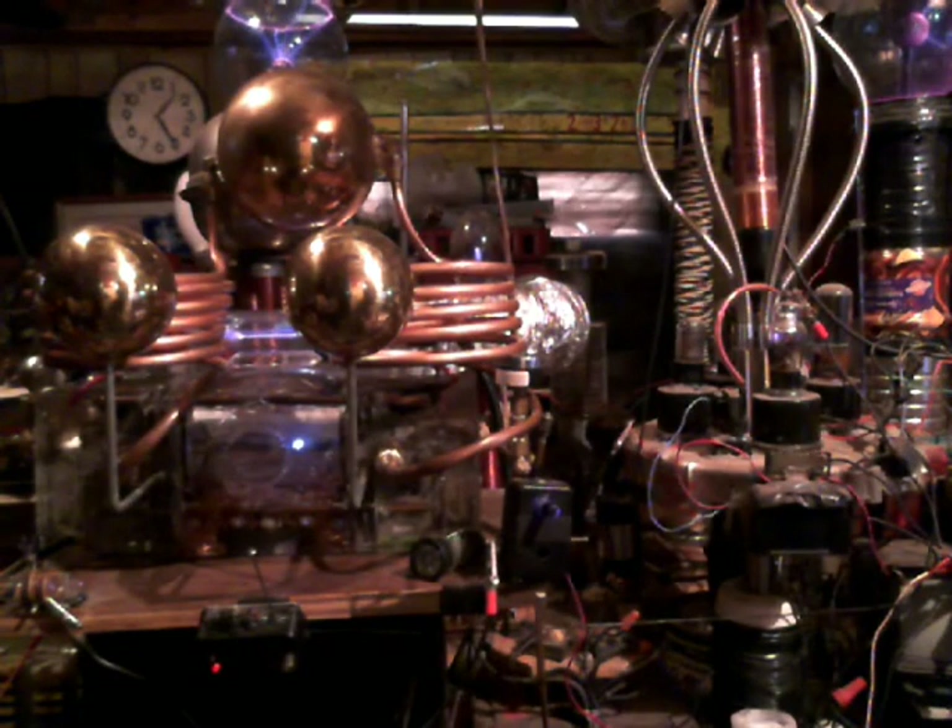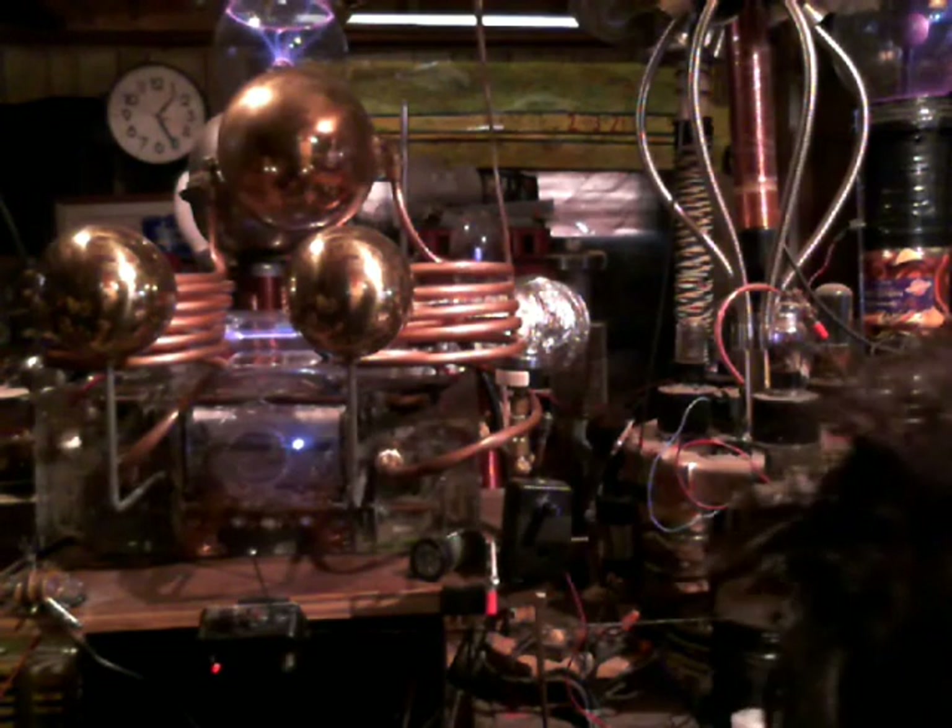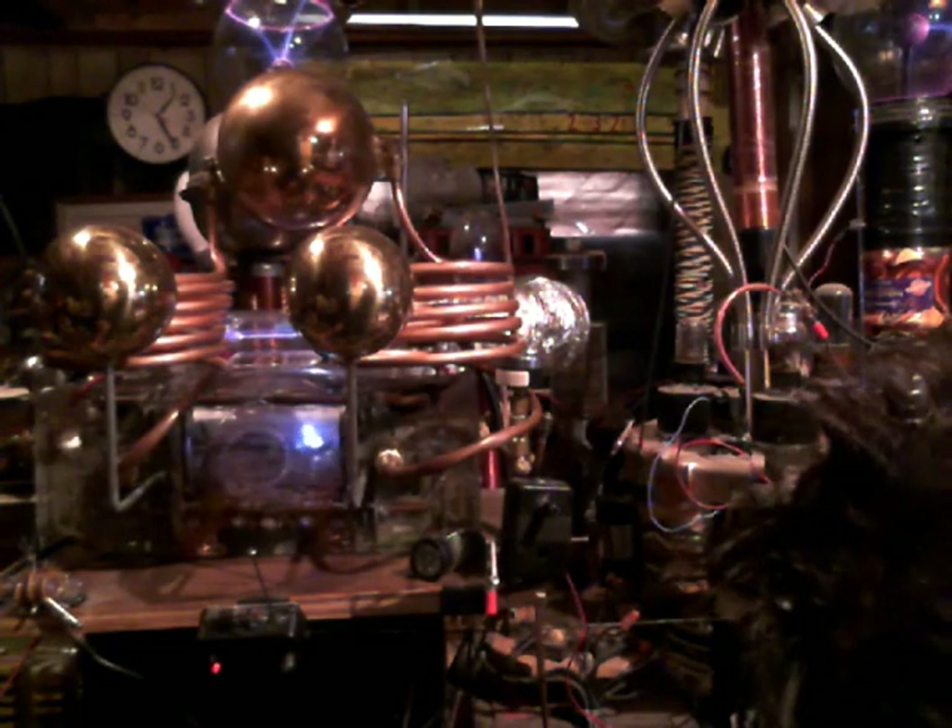Notice when it settles down — you can see the two plasma globes, one up in the top left and one up in the top right. It drags the energy right out of them.